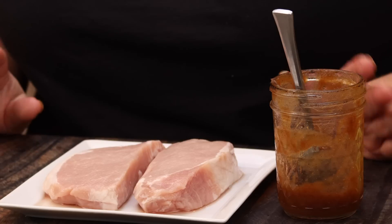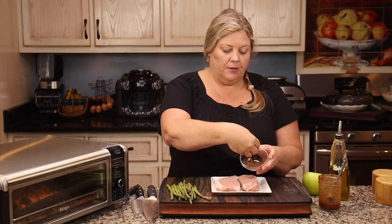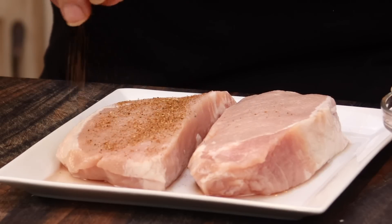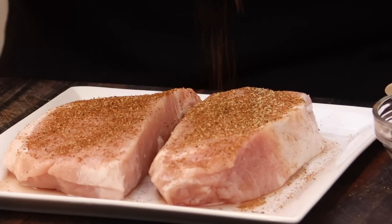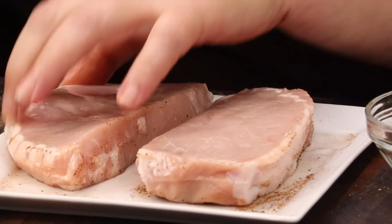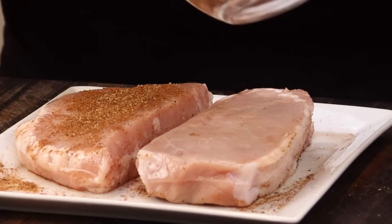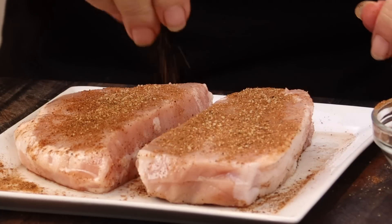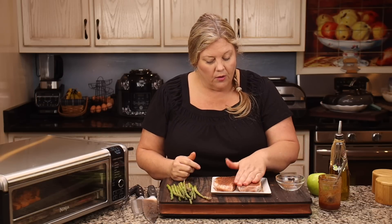This barbecue sauce pairs beautifully with this sheet pan meal, but it's not necessary. If you didn't want barbecue sauce, you could also use a little apple butter. Now I'm going to use the rest of the seasoning blend to season up both sides of each of these pork chops — just grab a little bit and sprinkle it over top, give it a little rub in, flip and do the same thing. Even this rub smells good. There's probably about a half teaspoon left — you do not have to use all of it; you don't want to over-spice anything.